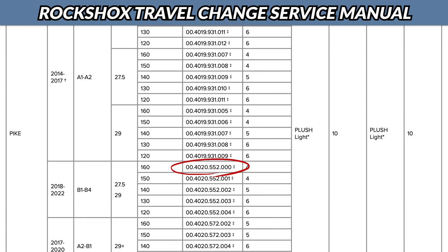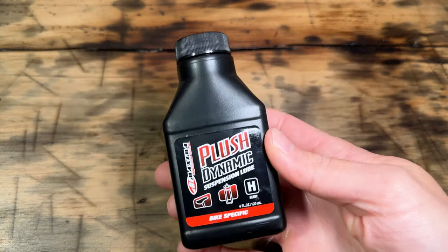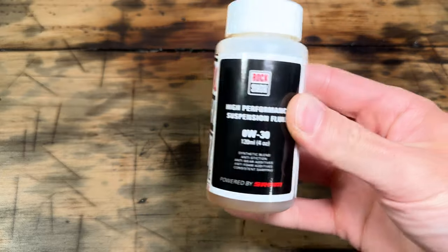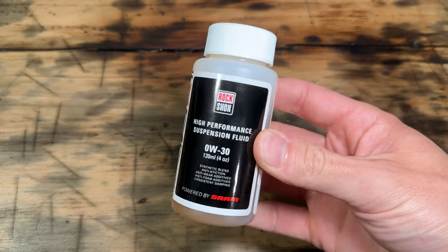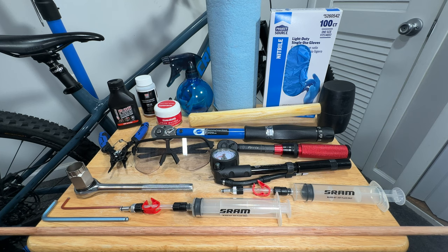For my Pike, I'll be using this particular air spring. Check the RockShox service manual to find the correct air spring for your specific fork. For this upgrade we'll need to buy some lubricants and fluids. I decided to go with Maxima Plush Dynamic Suspension Lube Heavy, RockShox Zero W30 Suspension Oil, and SRAM Butter. I put a checklist with everything you'll need down in the video description.